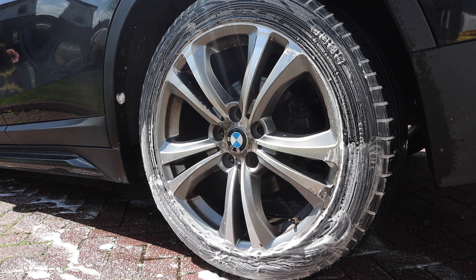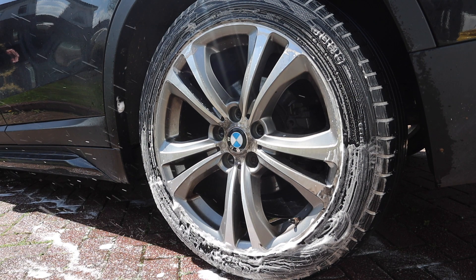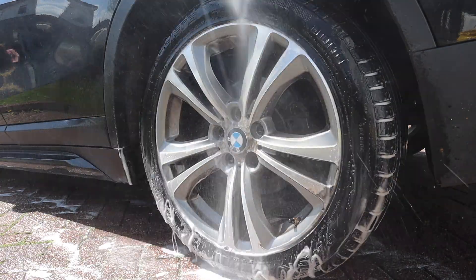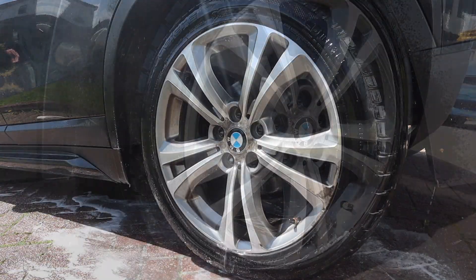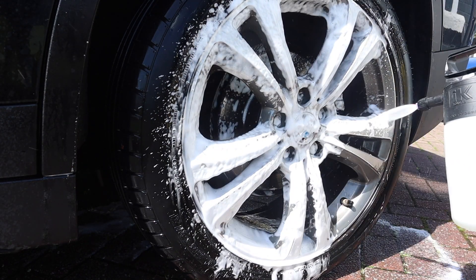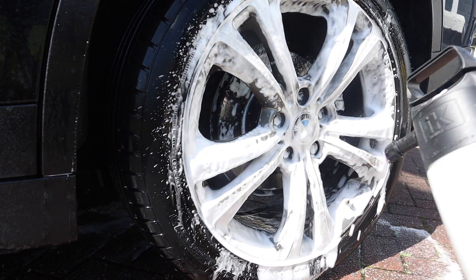Normally I wouldn't do two hits using the Rebound because I trust it as a product, but the wheels were quite dirty and the car hasn't been washed in a while, so I thought I'd do two hits. I didn't need the second hit anyway — it came up nice and white, so the tyres were clean — but it's good just to have that peace of mind.